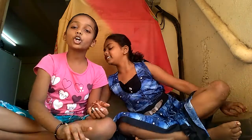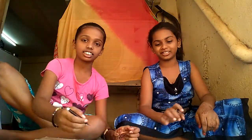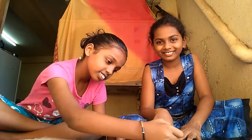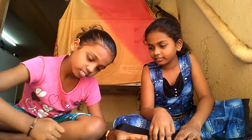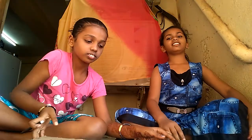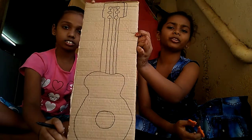Can you start now? Take a cardboard and draw a simple girl's guitar. You need a black sketch pen. Now draw the design on it — whichever design you want, you can draw.